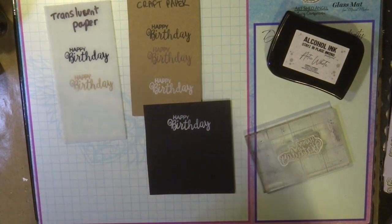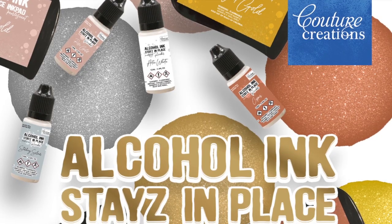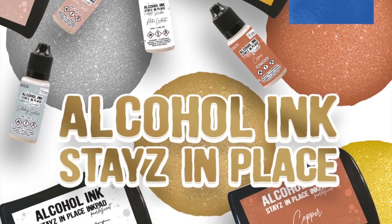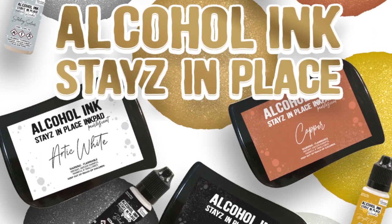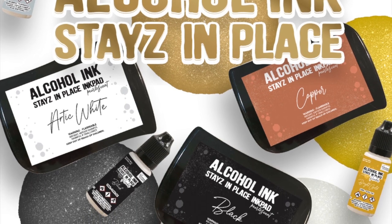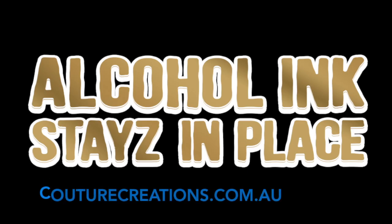So there you have a little guide on using the black, Arctic white, and bronze stays in place alcohol ink pads. These are available now from your local paper craft store. Be sure to visit couturecreations.com.au for more projects, ideas, and tips on how to use the Couture Creations alcohol ink stays in place ink pads. Happy crafting — see you soon!